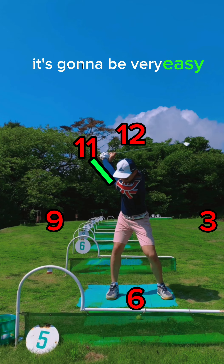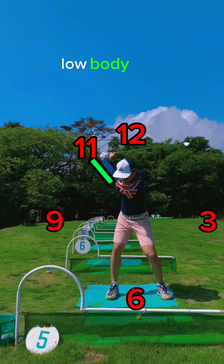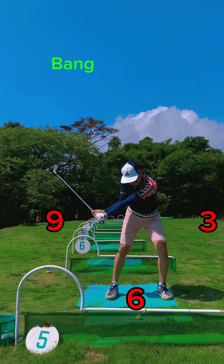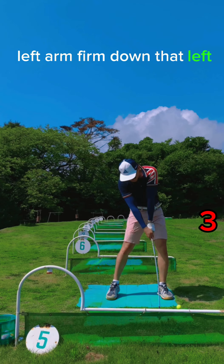From there, it's going to be very easy to get the arms back down to the six o'clock area, right back in front of his body. Low body leads, arms all the way down. Bang — arms in front of the body, left arm firm down that left side.